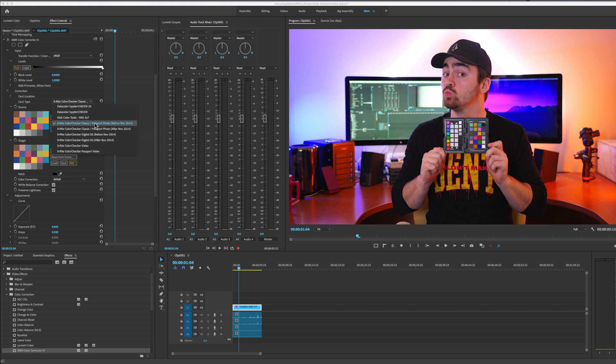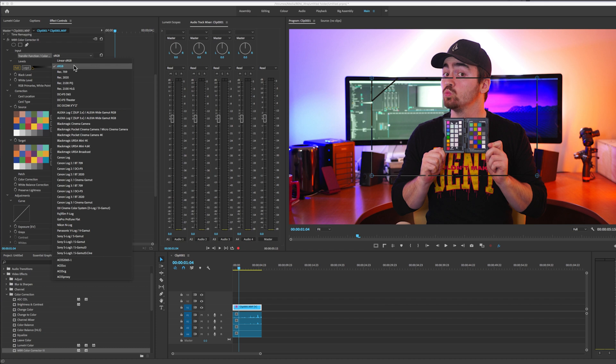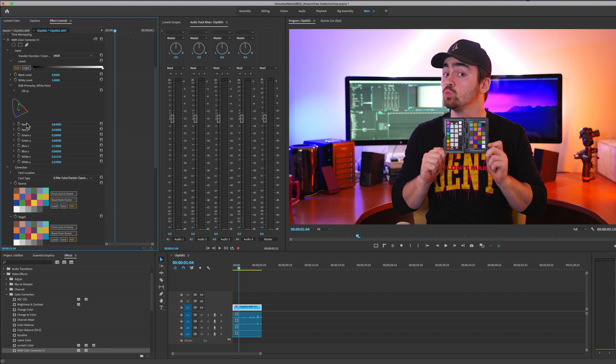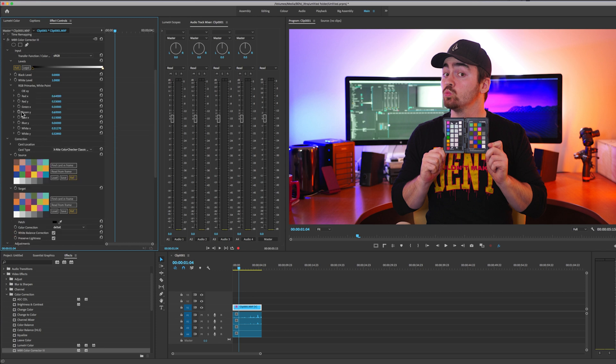This is the one that matches my card here. We can also change the color space that we're working in, but I'm already in sRGB so I can just leave that. There are a few more color correction bit-depth options as well, but I'm going to leave it how it is right now.